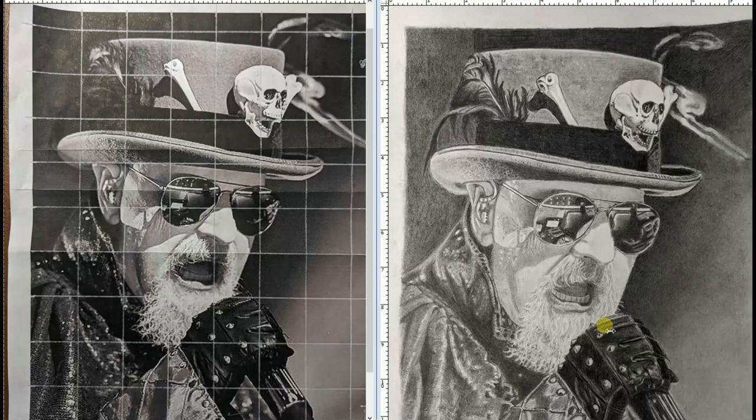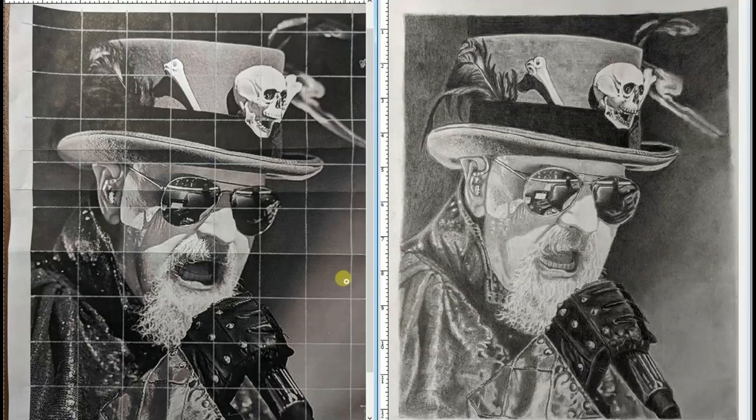Usually how that's done is to pump up the contrast. Let me point out some areas here that could help this drawing have even more pop. I'm going to use the Photoshop app here instead of pencil, because if I print this out it's not going to allow me to erase. I'm going to use a burn tool which will darken areas.